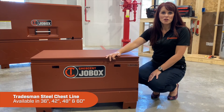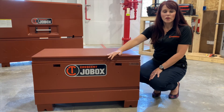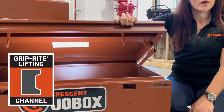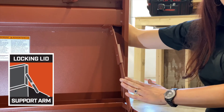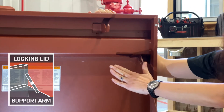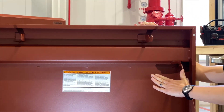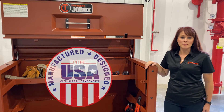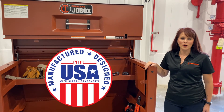And finally, we'll walk you through our tradesman's chest with a grip-right lifting channel for easier and safer operation, and a locking arm for safely opening the lid. C-channel bolster for added strength. And remember, all of our Crescent JobBox product is Made in the USA at our Jonesboro, Arkansas plant.